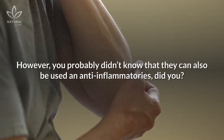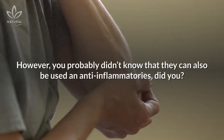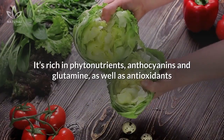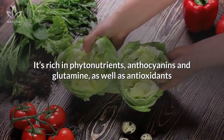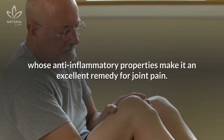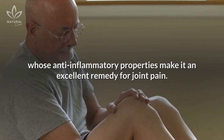However, you probably didn't know that they can also be used as anti-inflammatories. Take cabbage, for example. It's rich in phytonutrients, anthocyanins, and glutamine, as well as antioxidants whose anti-inflammatory properties make it an excellent remedy for joint pain.